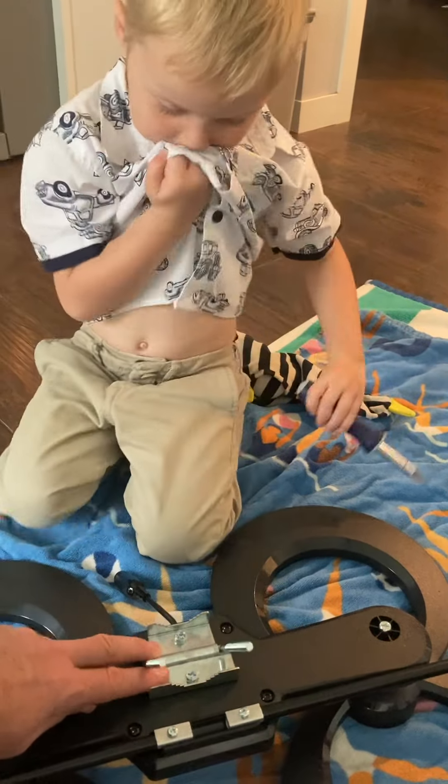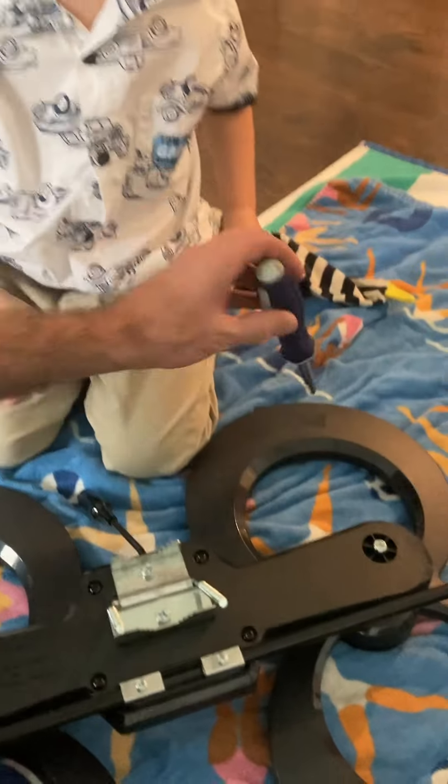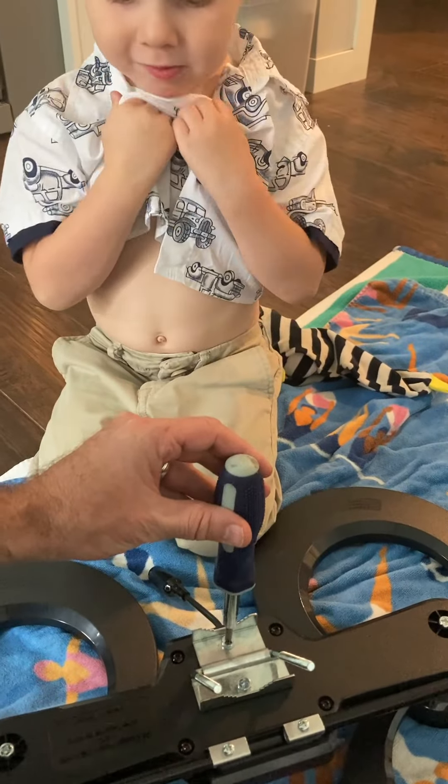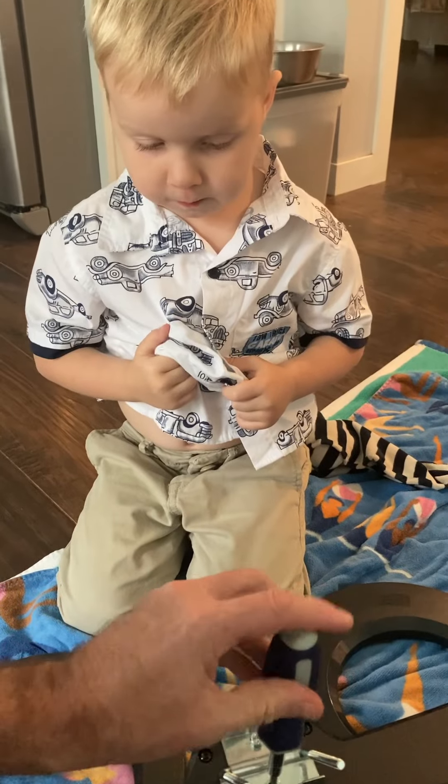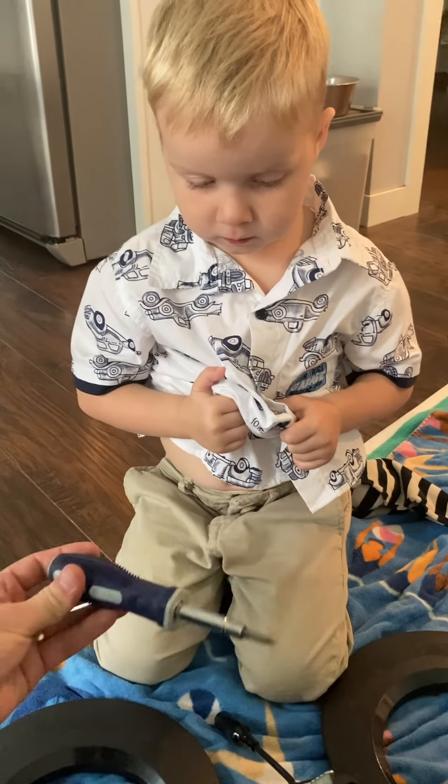All right, all right, daddy check it. Okay. Oh yeah. You did it. Good job.